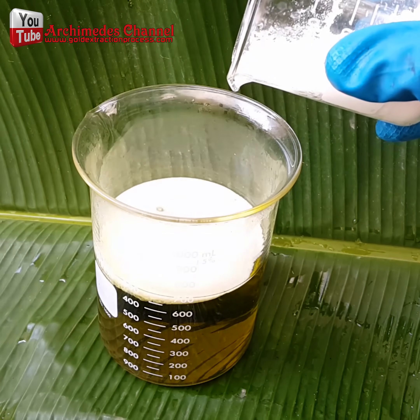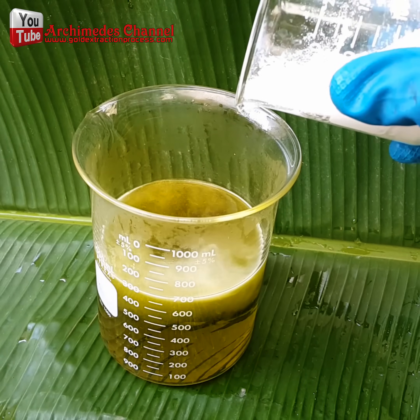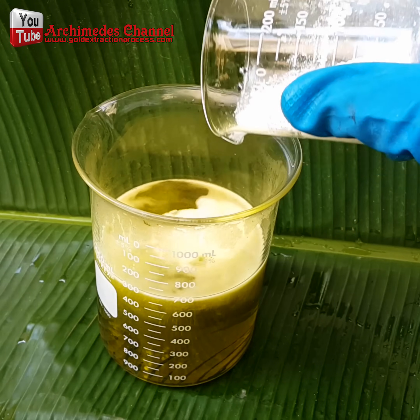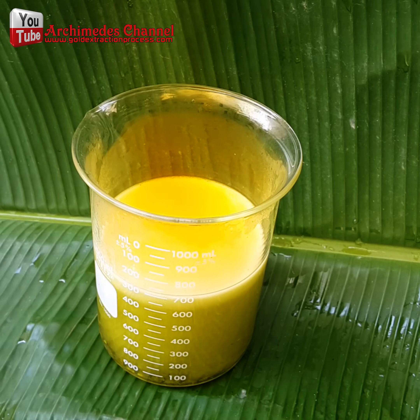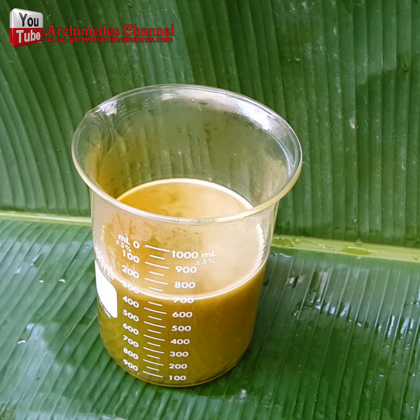Using sodium metabisulfite, I managed to get the gold to settle as sediment at the bottom of the aqua regia solution. I slowly poured in the sodium metabisulfite until reaching saturation level, or until the sodium metabisulfite stopped dissolving. At this point, the brown sediment of gold could be seen.